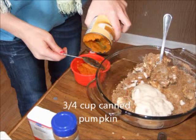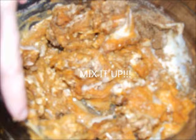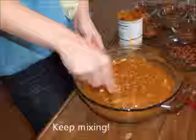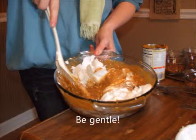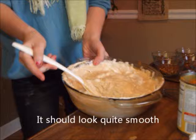Mix them all together so that it is smooth. Next, add three-fourths of a cup of canned pumpkin purée. Mix it all up. You want to get it as smooth as possible before you fold in 2 cups of whipped cream. Make sure you fold it in instead of mixing so that it keeps a fluffy consistency.